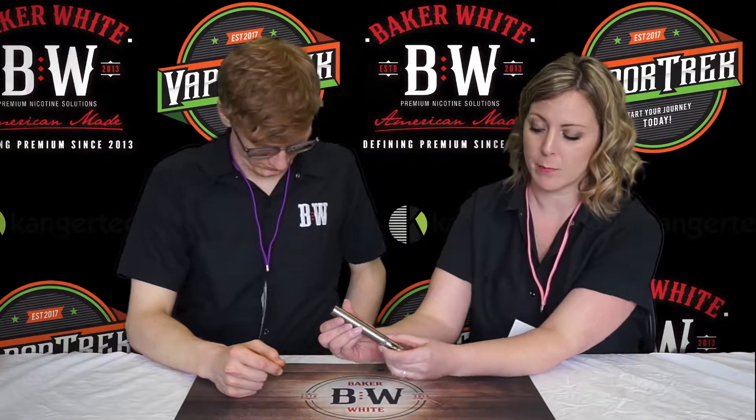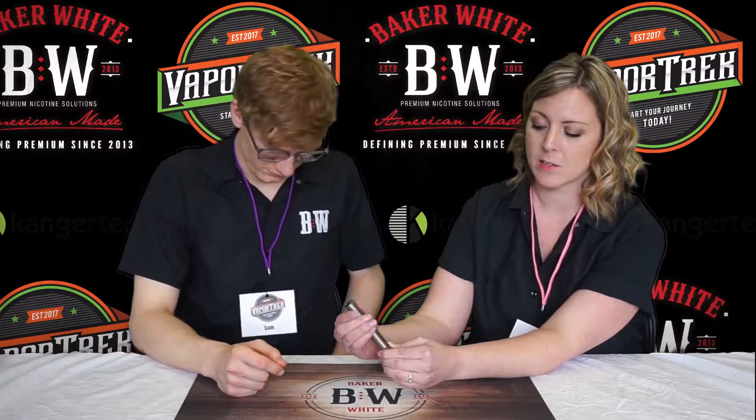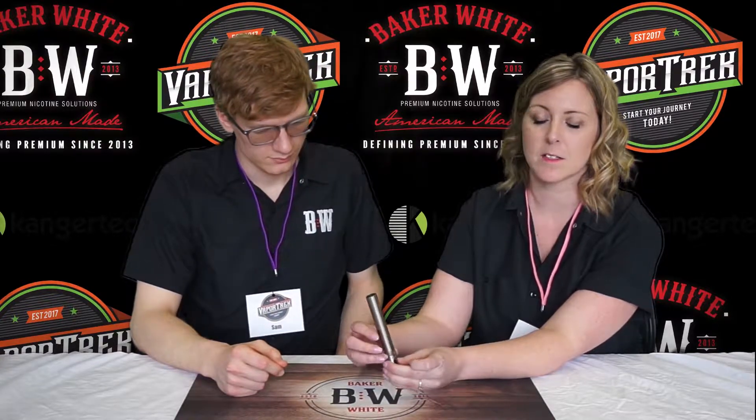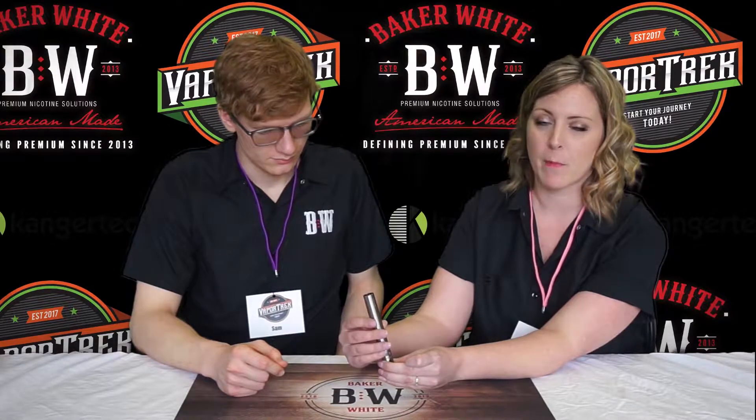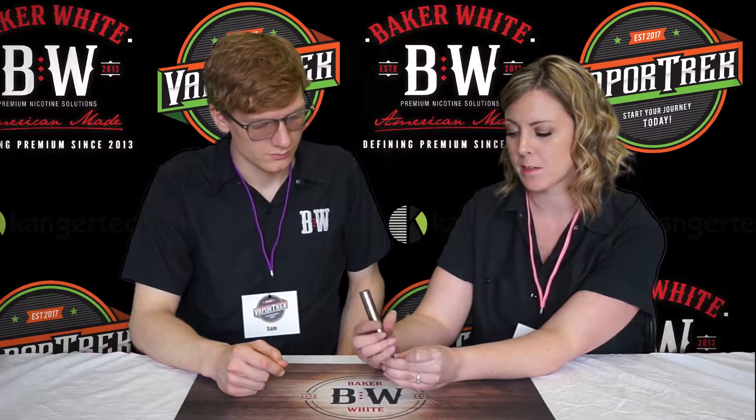Another common thing with this tank is dumping your e-liquid. You want to make sure that when you are removing the tank from the battery itself, you hold onto the grippy rivet part on the base of the tank and unscrew it from the battery. Also, turning it upside down when you do this really helps — even if you accidentally take off the base with the mod itself, you're still not going to dump e-liquid all over the place. So always unscrew the tank upside down from the device.